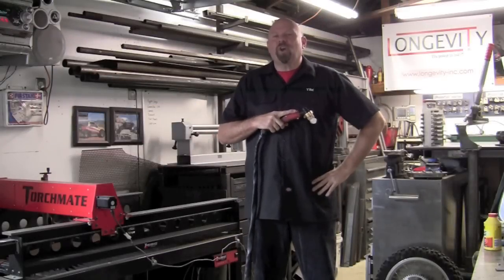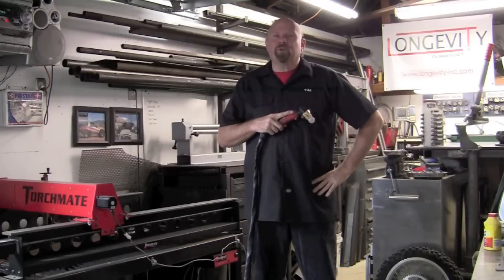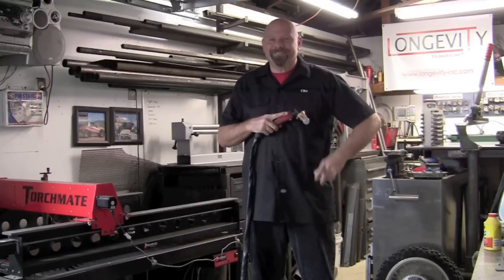Hopefully these tips and tricks help you out with your process and your plasma cutter. Thank you for watching Longevity's Welding Channel. I'm Tim Romo and I'll catch you here next time.